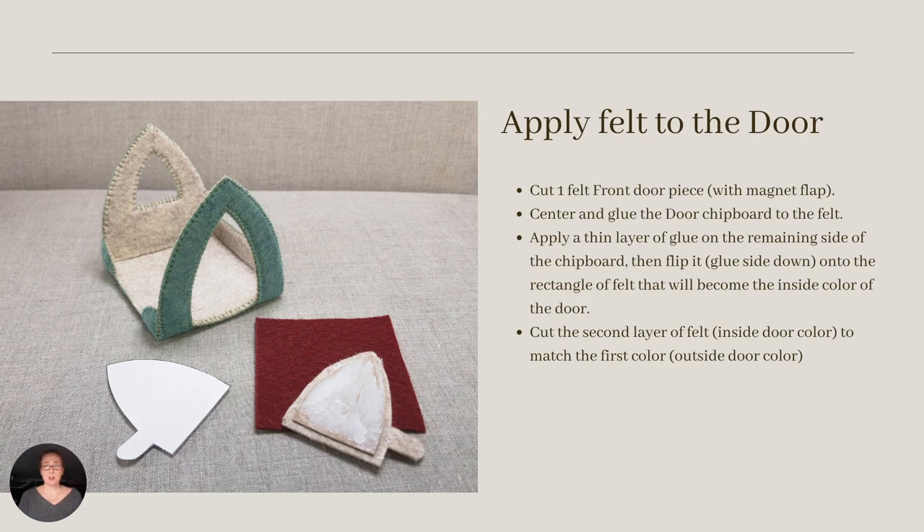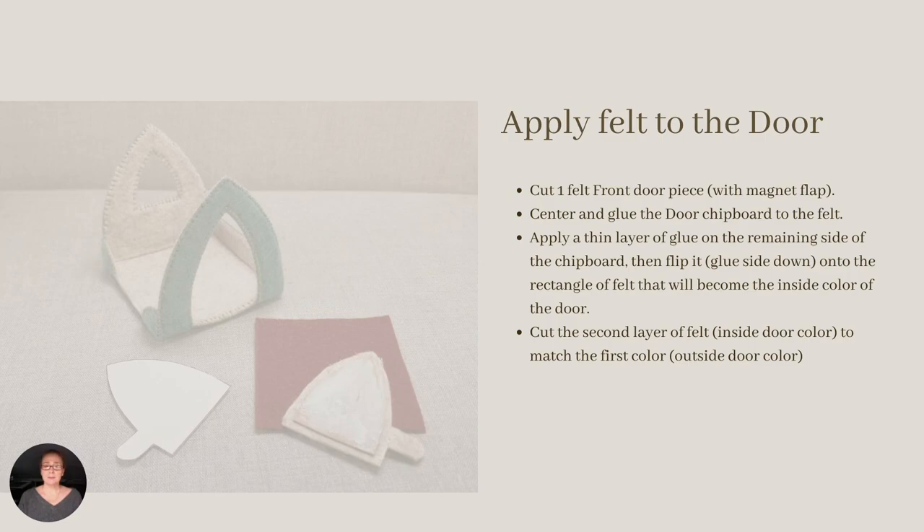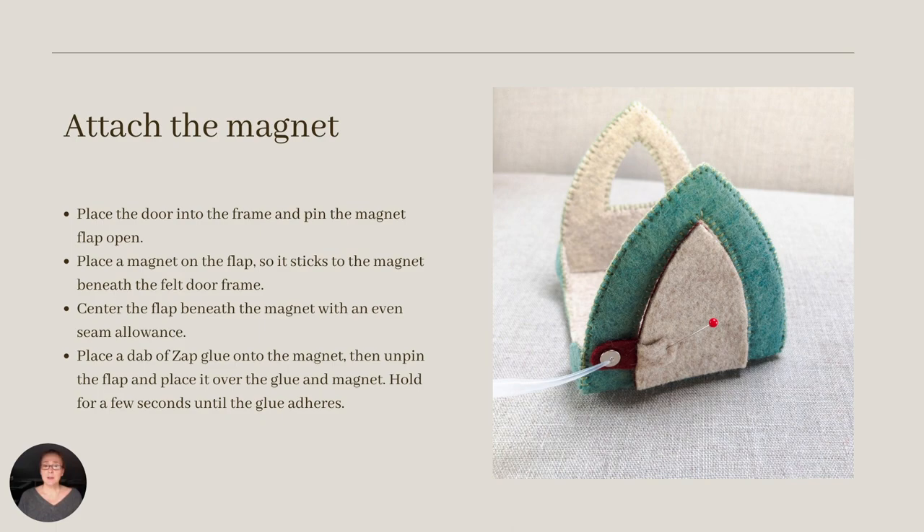Next, you'll cut out one felt front door piece. I used the same marble that I used for the interior of the cabin frame. Spread the chipboard door with glue, then center it glue side down on the pre-cut felt door. Glue the opposite side of the chipboard and lay it glue side down on the interior felt rectangle, which for me is this lovely crimson color. Cut the interior felt flush with the exterior felt, then pin open the magnet flap. Set the door upright in its frame and place a magnet on the flap. This magnet will stick to the one hidden beneath the felt on the frame. Put a dab of zap glue on the magnet, unpin the flap, and press until the glue sets for about 10 to 30 seconds.